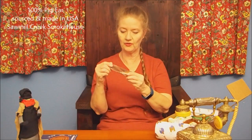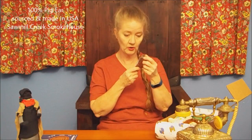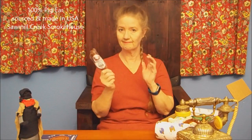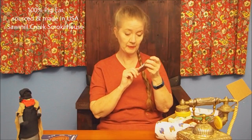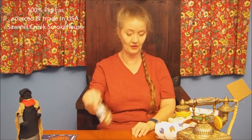So what have we got in here? There's some kind of a chew thing that looks like an ear. Yeah, it's a pig ear chew from Sawmill Creek Smokehub. It is 100% pig ear, sourced and made in USA. My dogs love these, so I know they're going to take to that right away.